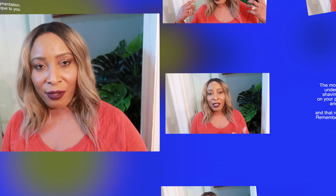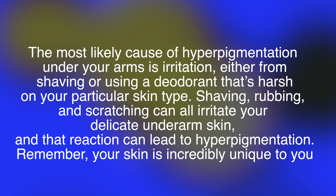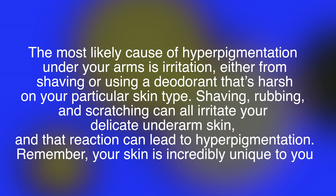Continue watching the video for the recipe. The most likely cause of hyperpigmentation under your arms is irritation, either from shaving or using a deodorant that's harsh on your particular skin type. Shaving, rubbing, and scratching can all irritate your delicate underarm and that reaction can lead to hyperpigmentation.